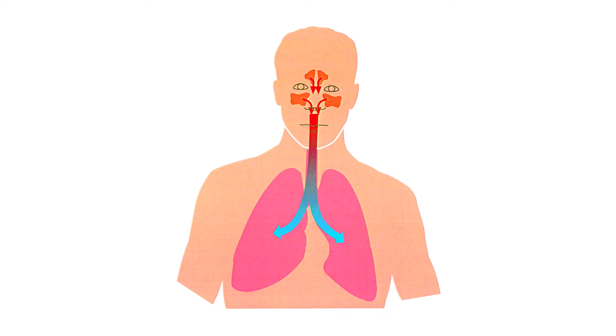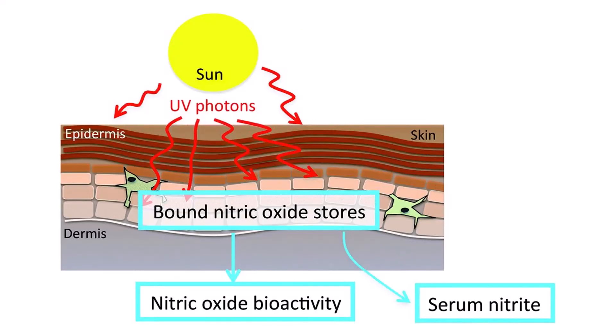Another way to increase nitric oxide is to nasal breathe — breathing through your nose releases nitric oxide from the nasal sinuses, which then travels down the windpipe to the lungs where it's absorbed into the blood to relax the blood vessels. UVA radiation from sunlight also releases nitric oxide from its storage in the skin, where it plays a role in giving you a tan and regulating blood flow. So don't shy away from a bit of direct sunlight, especially in the morning and evening when it isn't too strong.